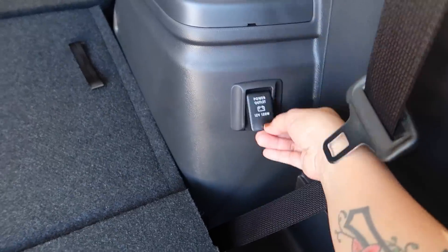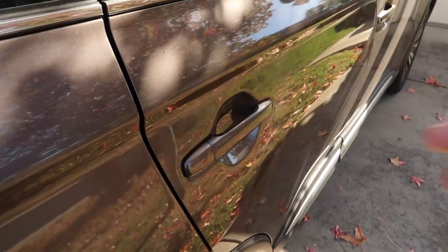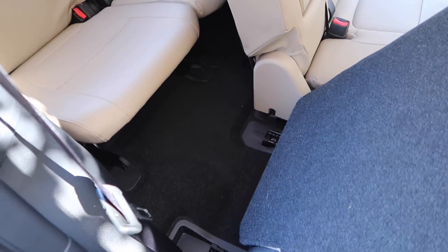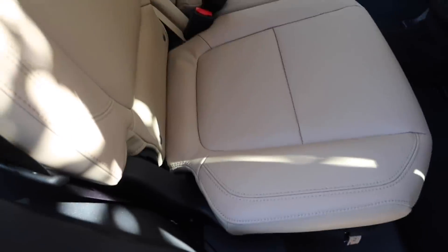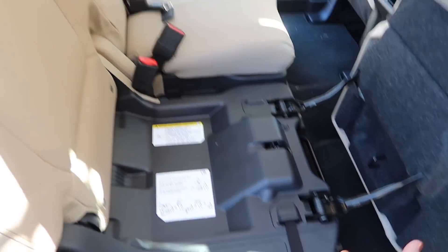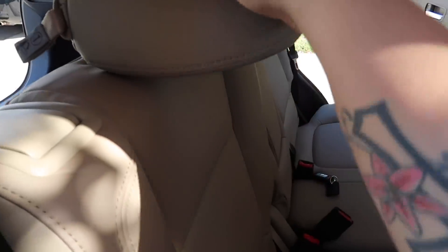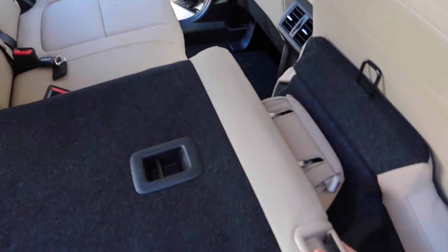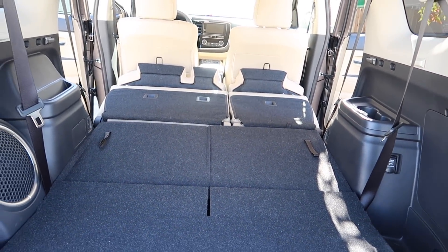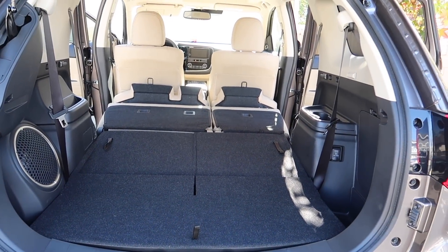To fold this back down you just pull on this and then it goes down. Back here you have a 12-volt outlet. To get to the third row it's really easy — you just pull up here and this slides up just like that, and then you can access the third row. To fold this completely flat you would first pull here, and then you also want to release the headrest, and then you can pull this down so it folds nice and flat. Now you can see there is so much space — if you need to put really big items in here you don't have to worry because it'll definitely fit.